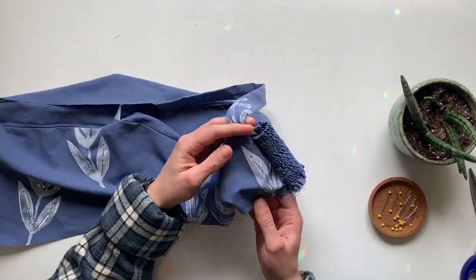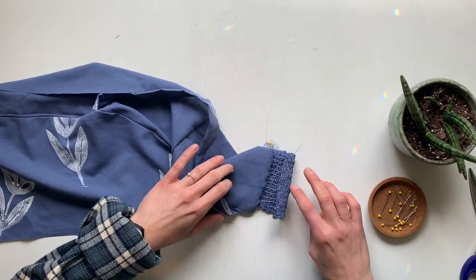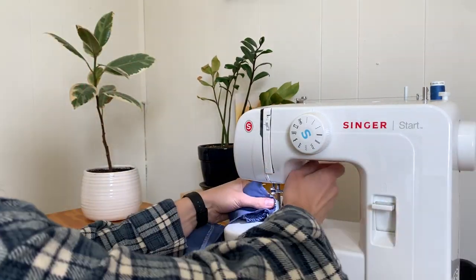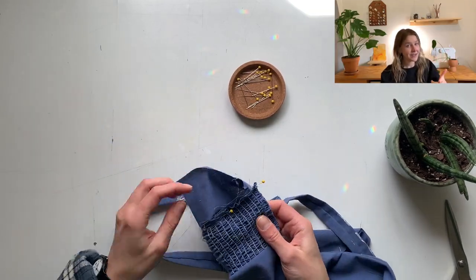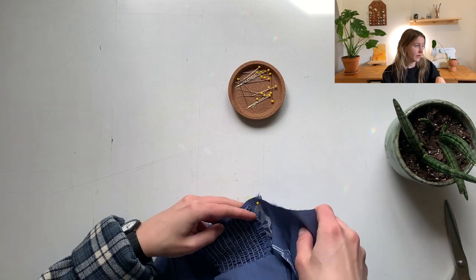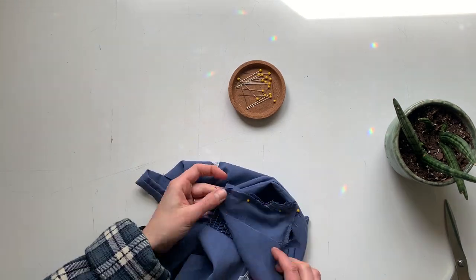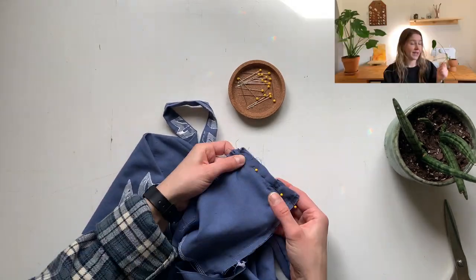Turning it inside out just to check. I don't know why this part took me so long to figure out — it was just like a mental puzzle. Sewing a straight line down, and there it is, all nice and stretchy. To attach it to the other side is actually quite simple. I'm going to take the right side of the shirred piece, pin it in place so it doesn't move around to the good side of the floral, then sandwich the lining in between and pin it down again. Sewing it together.